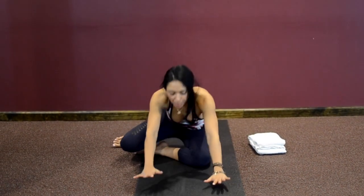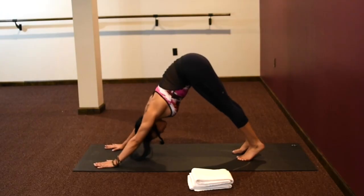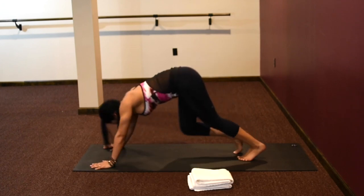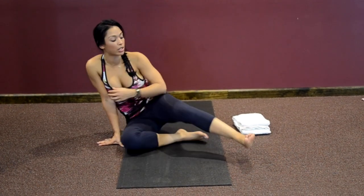Sweep your legs back behind you and you're back in downward facing dog, hips up towards the sky. Breathing in, breathing out. Knees come down, set your bum back down. Now let's do the other side.